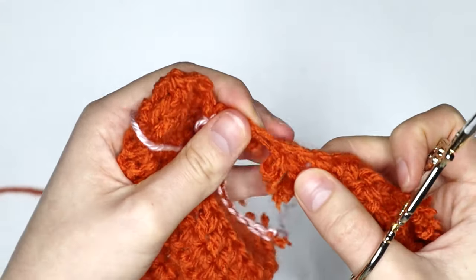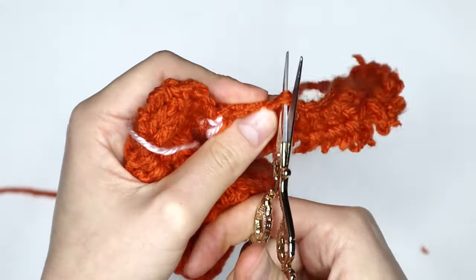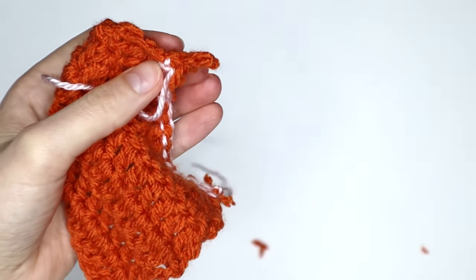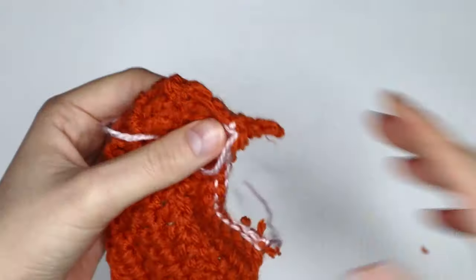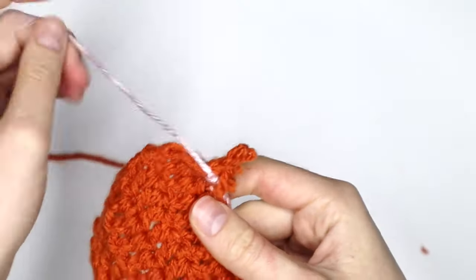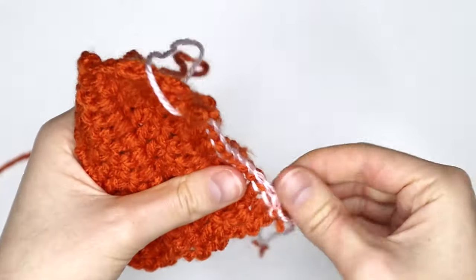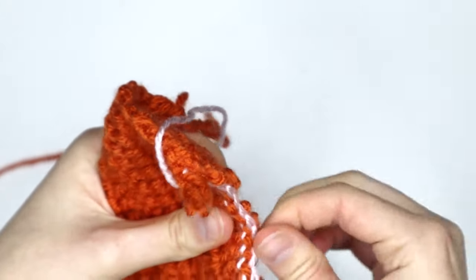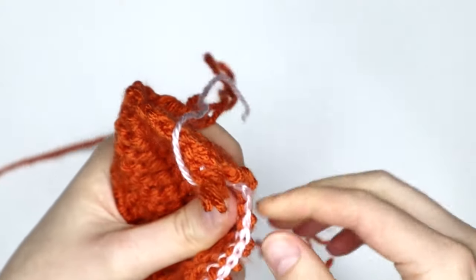So we want to give ourselves as much length as we possibly can for our turning chain end. What I'm going to do is cut here as far away from my turning chain as I can. And now we're just going to go in and pull out all these little bits of yarn to tidy it up a little bit.